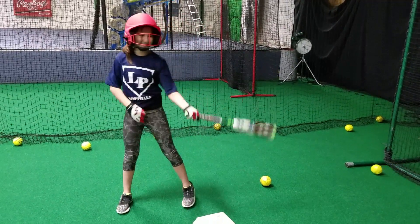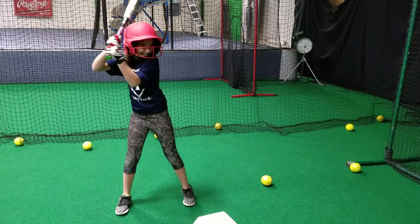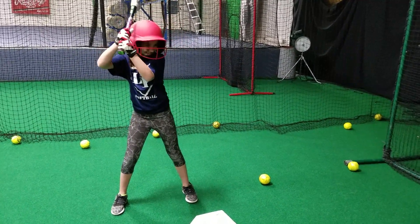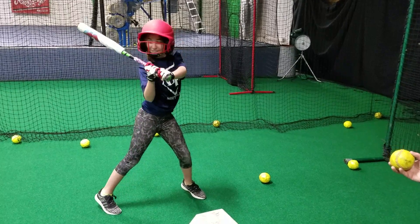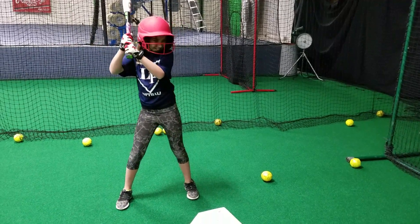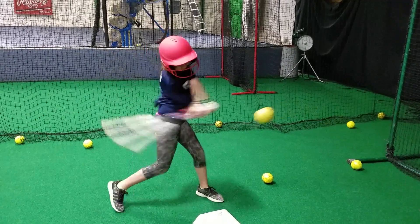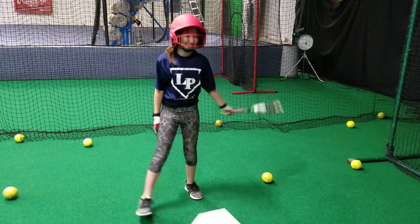Don't jump at it. See how the hands are dropping? See how the hands are? The bat dropped, right? Hurt that ball. Come on, hurt it. That's a good hard swing.